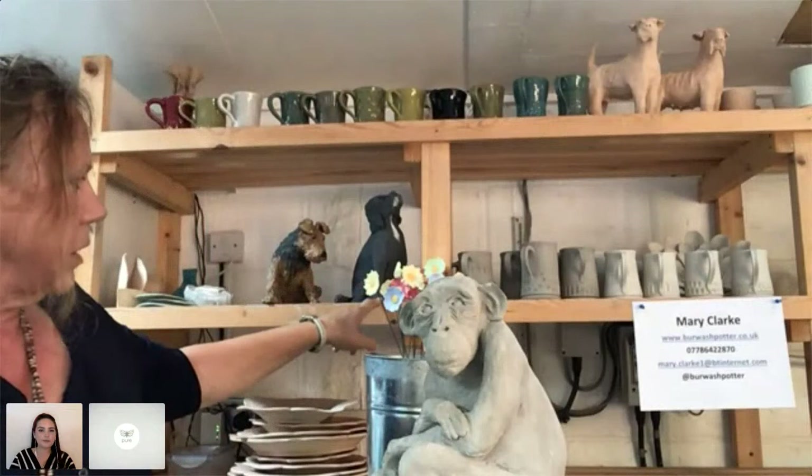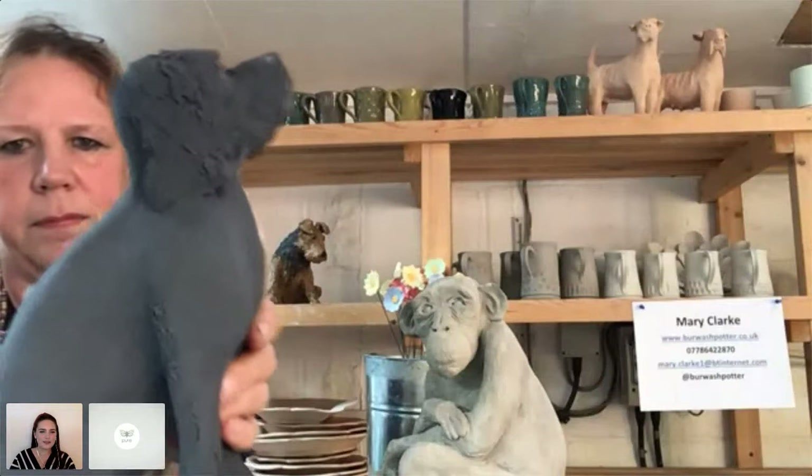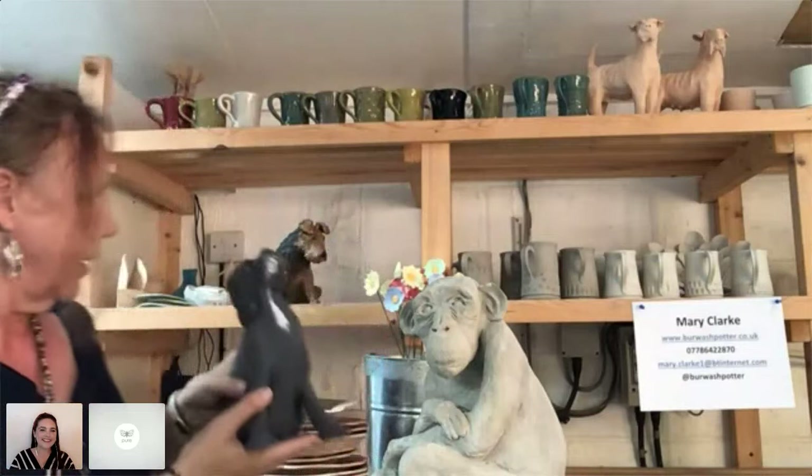Behind me there's a dog just about to go in the kiln — she's a commission, a cockapoo. She looks slightly matte in colour at the moment, but when she comes out of the kiln she'll have a slight satiny shine. I'm really pleased with her, actually — those relaxed ears, and if you see a picture of the real one, I'm so pleased with the angle of the nose and the expression. She looks very much like the real dog, which I'm delighted about.